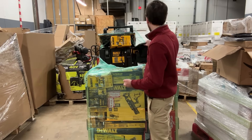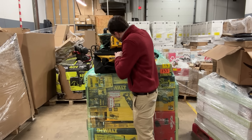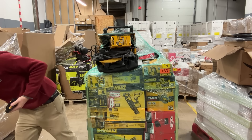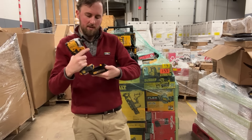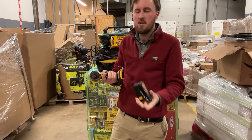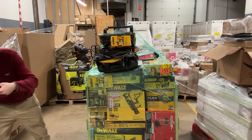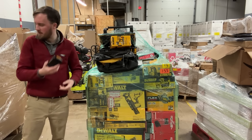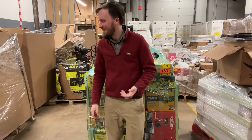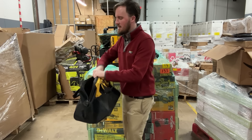Now we've got a DeWalt bag with one, two, three chargers and another battery. This one seems to be working fine — we can probably sell it for $15 to $20. It's a 1.5 amp-hour. They take a lot of abuse on the job. So we've got three chargers we can test out as we test the batteries.